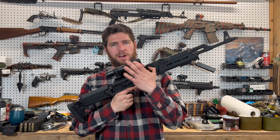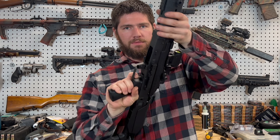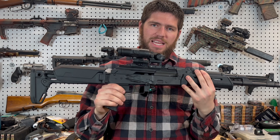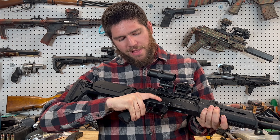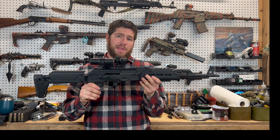Function wise, it's a decent trigger — decent break, normal reset, and it gives you a nice flat trigger face. I'd say it's definitely an improvement. Your safety also gives you this nice big flat shelf and it's real easy to snap on and off. I'm a pretty big fan of that.